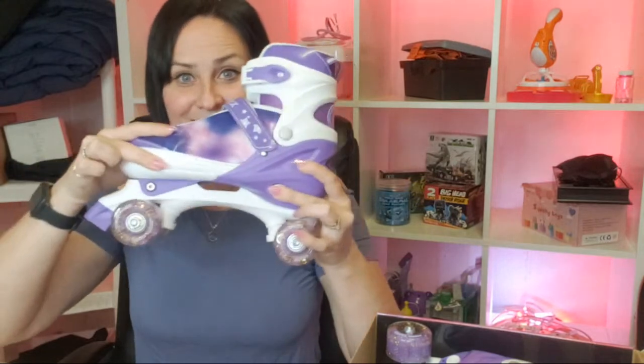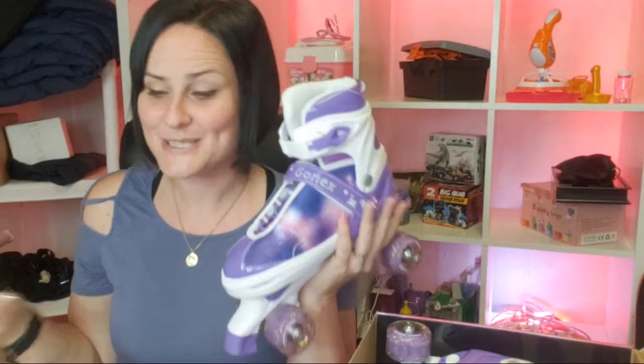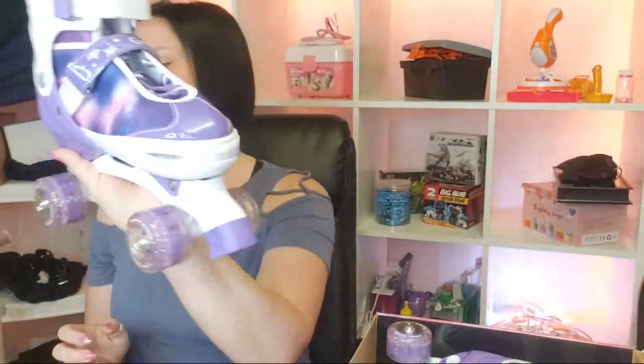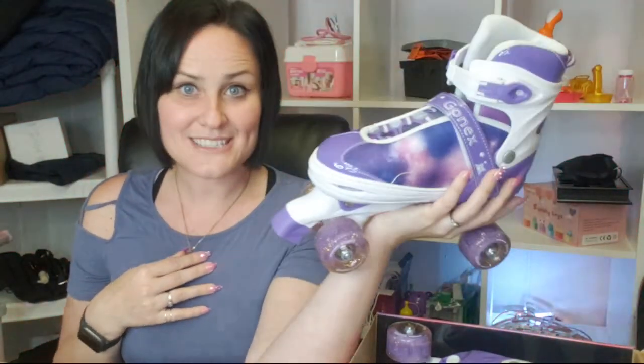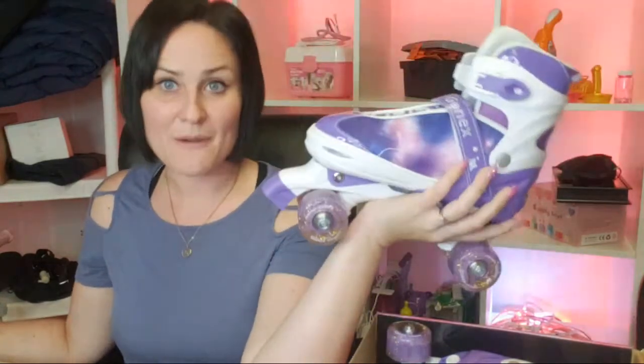What's really cool is these actually expand — when you press this button you can expand the size. There's small, medium, and large; I think it goes up to size seven, so adults can use it too. It can grow with you as you get older. The pink one is really pretty too — pink with turquoise through it — at $54.99. As a family we really like to go to the park and be active, so I absolutely love this.